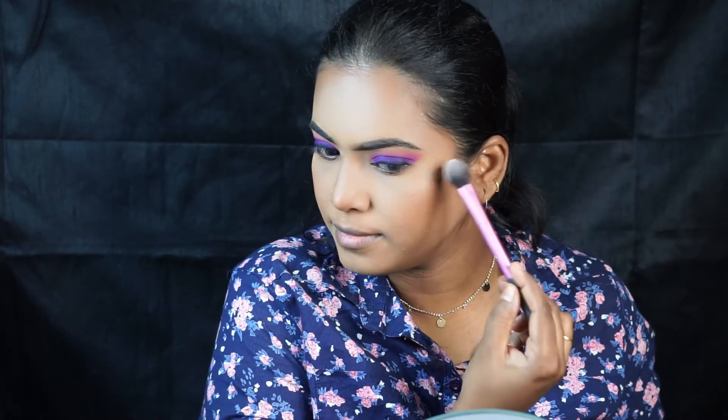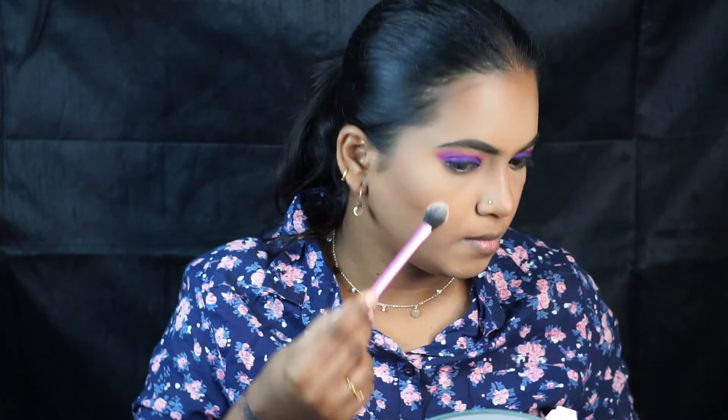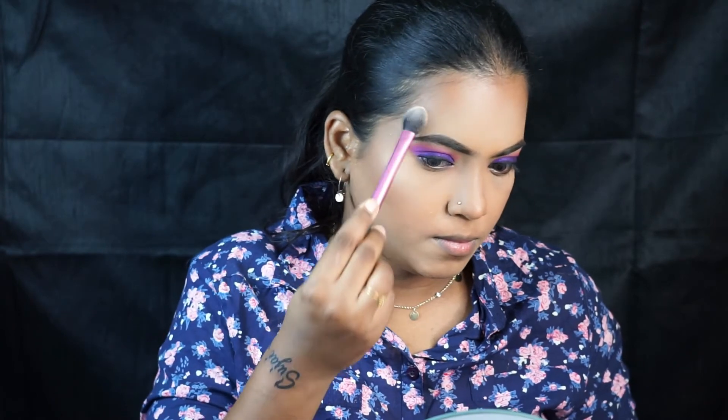I'm using the Fenty Beauty highlighter to highlight the cheekbones, nose, forehead, and cupid's bow. I just love this highlighter — it is so blinding. I love the glow it gives, basically touching it everywhere.